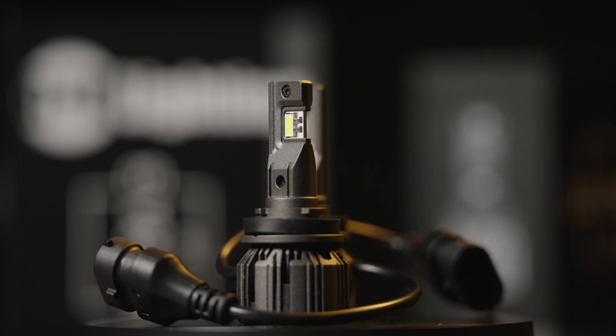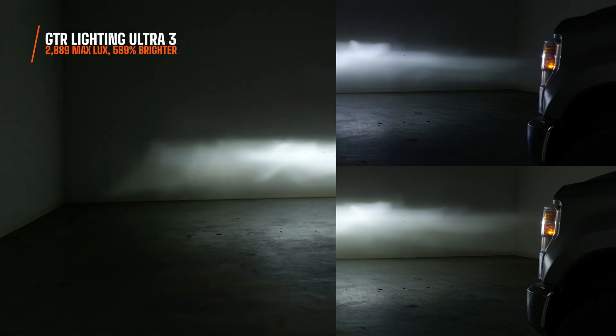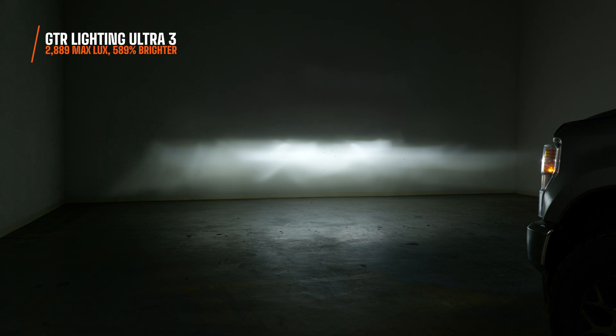The Ultra 3 steps it up further. The color changes from a bright white to a warmer white — a little bit more easy on the eyes when you're driving long distances. I measured 2,889 maximum lux, and this is not made up — it is 589% brighter than your stock bulbs. It is intense, the brightest bulb I've ever tested out of everything on the market.